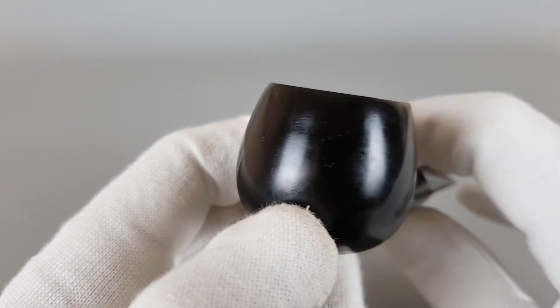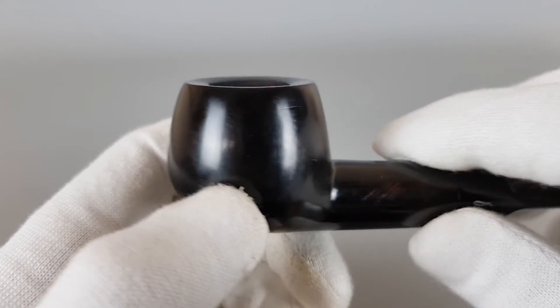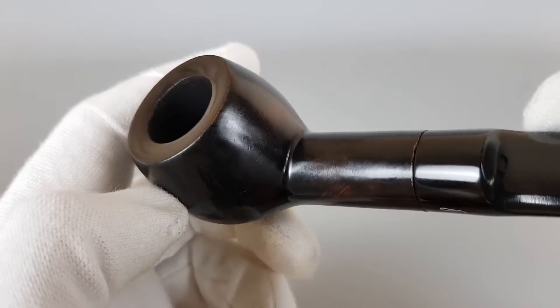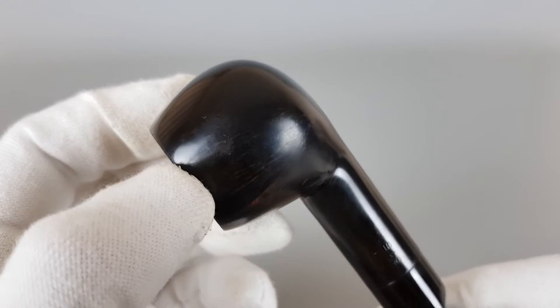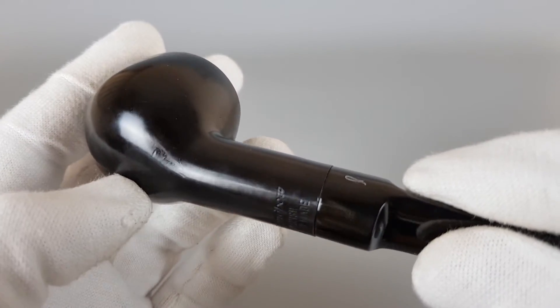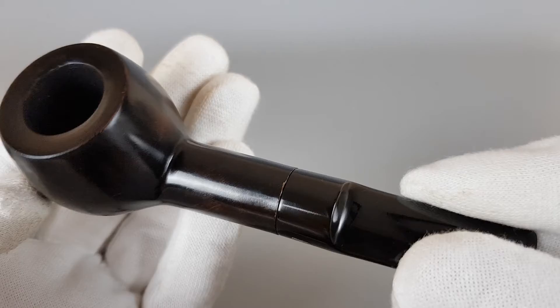Some scuffing here on the bowl. A scratch, or better said a dent there. Some usual signs of wear and aging from storing the pipe.